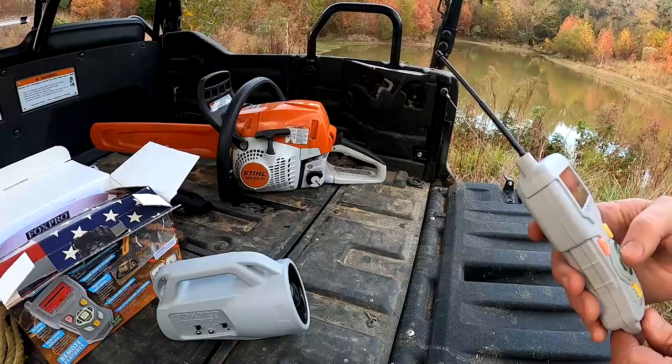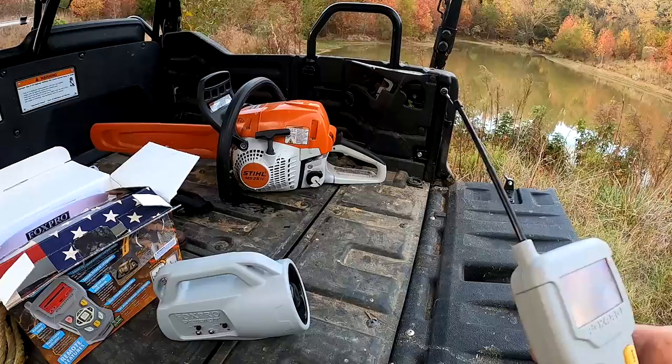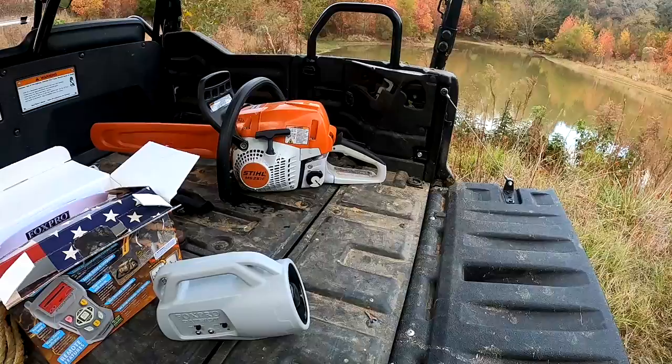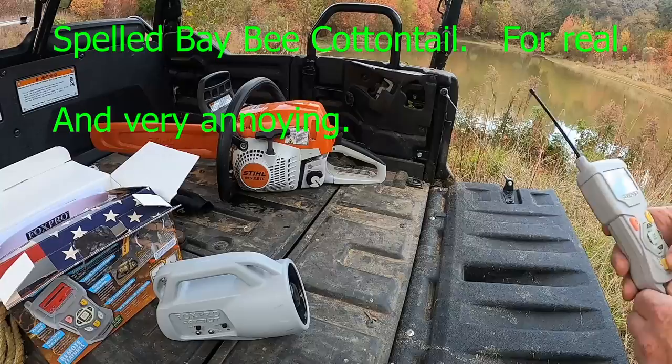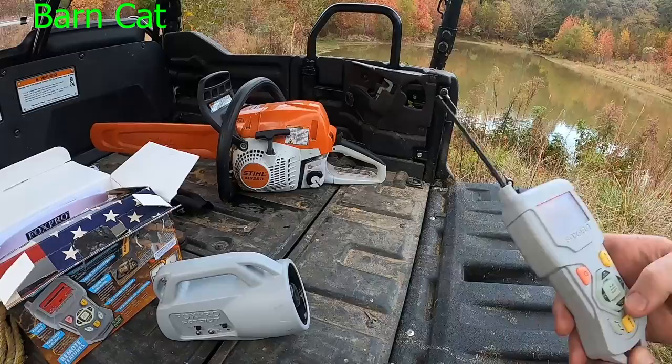It's a beautiful day. So that's a bad cat. Here's a rabbit in distress. This one's a baby cottontail. Here's domestic animals — here's a barn cat.